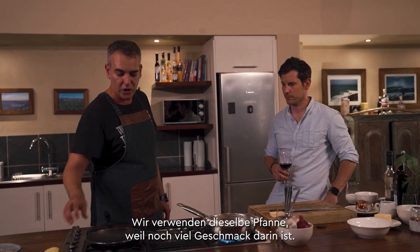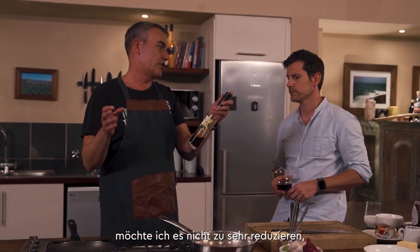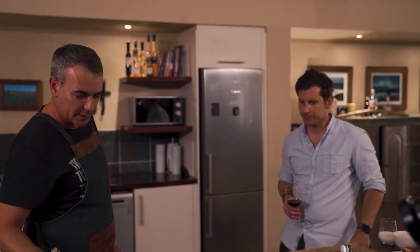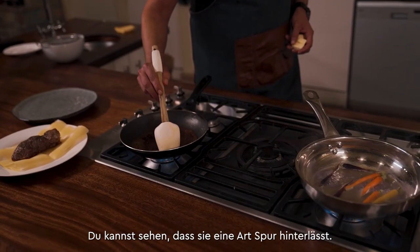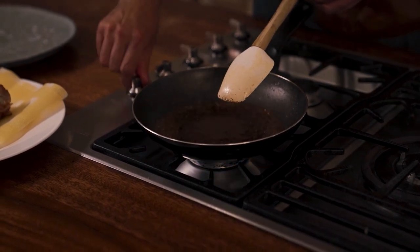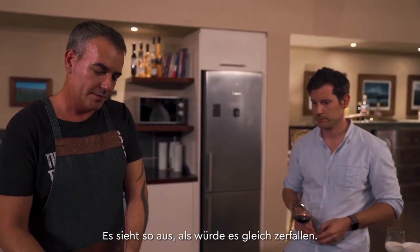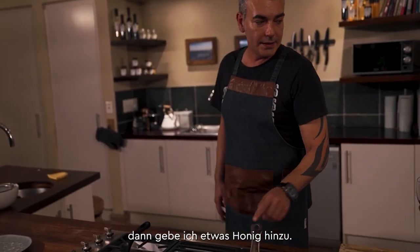Now the meat is resting, I'm going to start with the sauce using the same pan because there's a lot of flavor still left in there. I'll add some stock — I don't want it to get too thick. Generally, if it leaves a trail in your pan, it's ready. Now I'm going to cut up the butter. You can see it's leaving a trail, so it's reduced enough. When you whisk butter into something at the end, you need to take the heat off otherwise it's going to split. Put in the butter and whisk — it'll look like it's about to split but it will start coming together.